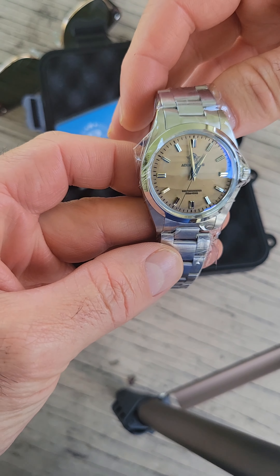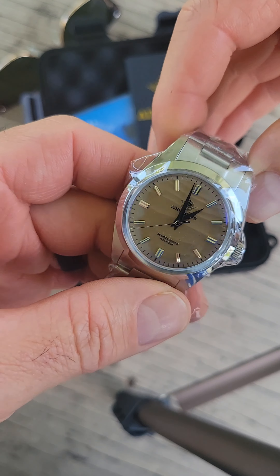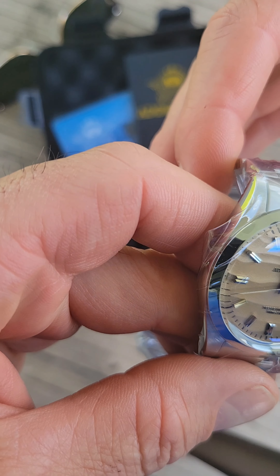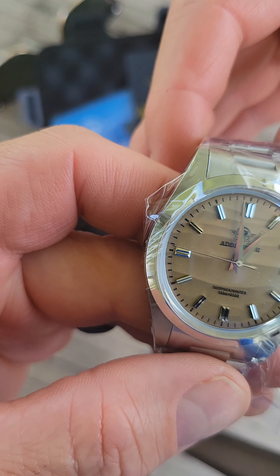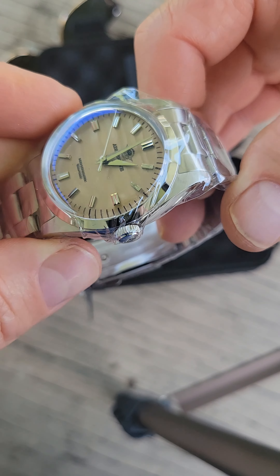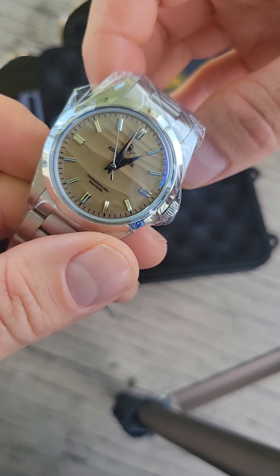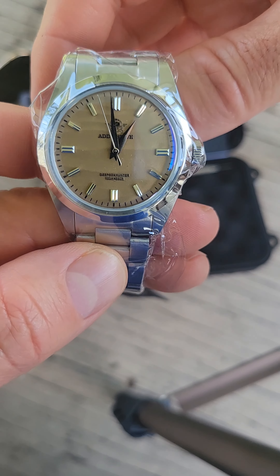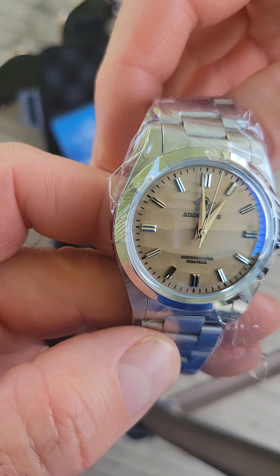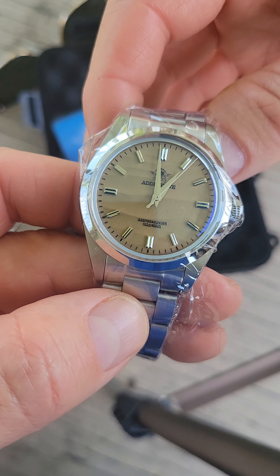That thing looks pretty darn cool. This is the brownish color — it's almost a brownish gray, like a light tan, I don't know. But excellent color, I think it's different than any other watch I have. I do have another watch that's sort of brown, but this is the first one of this particular tan color, and the design on the dial is great.